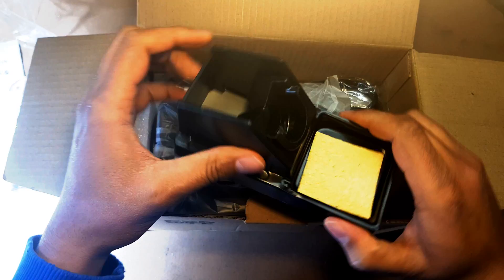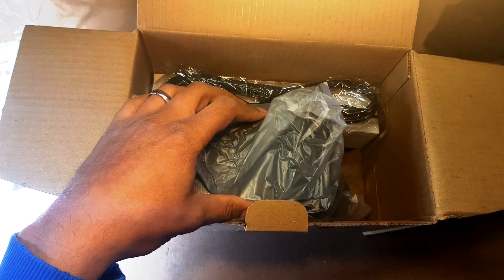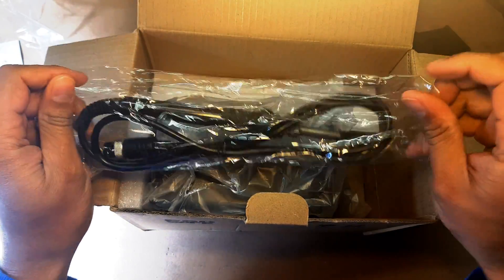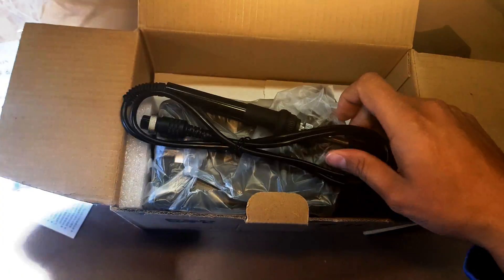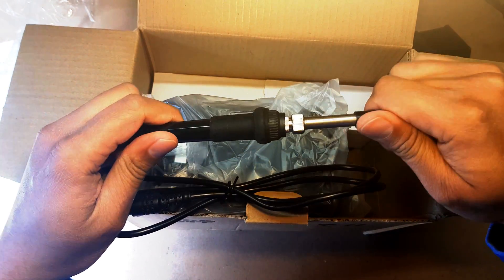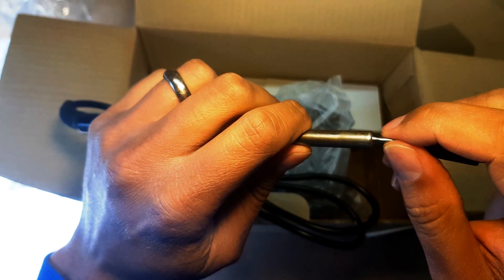There's a little sponge, which is probably going to be useless for what I need because I'm going to use some metal scouring pads to take excess solder off. And here's the soldering iron — let's have a look at this.